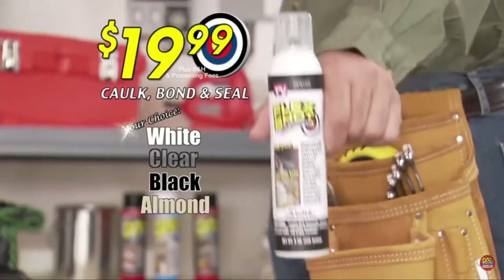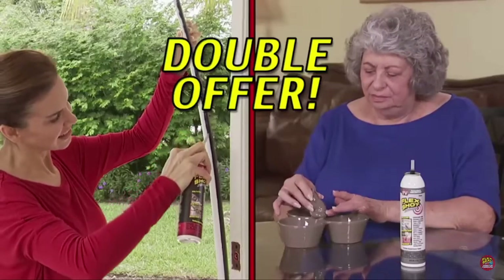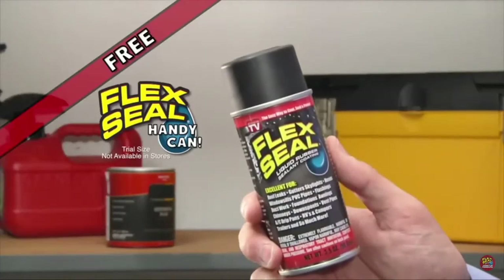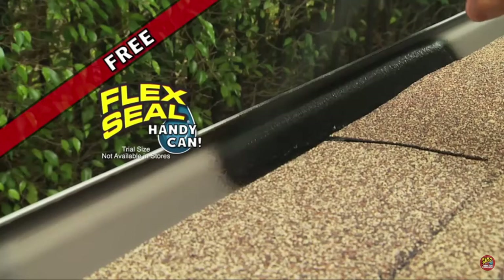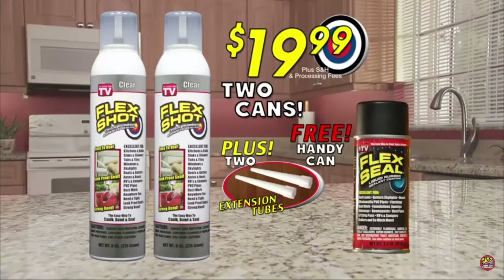You can get FlexShot for just $19.99. We'll include this extension tube, and we're gonna double your order — that's two cans of FlexShot. Plus, I'll throw in a free handy can of FlexSeal, the easy way to stop leaks fast. You get it all for just $19.99. Order now!